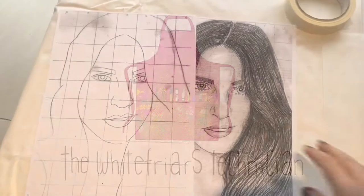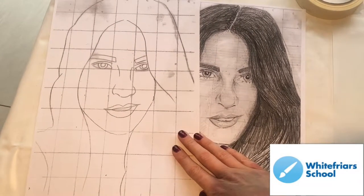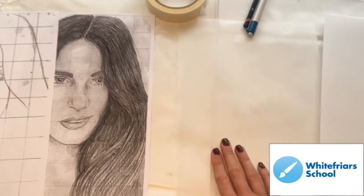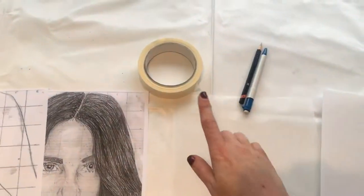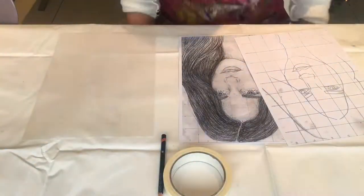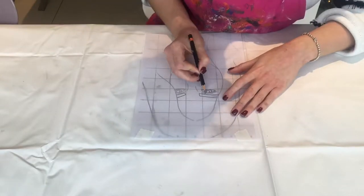You'll need a simple line drawing which is an A4 size. Please see the link below about how to draw a face, or you can simply just trace one. You'll also need some tracing paper, the polytile, some masking tape, a pencil and a biro. Lay the tracing paper over the picture of your face and get two bits of masking tape and attach it to the top so it doesn't slide around.